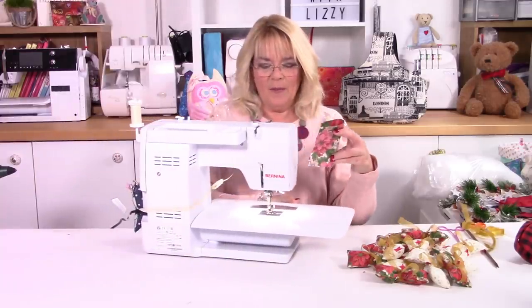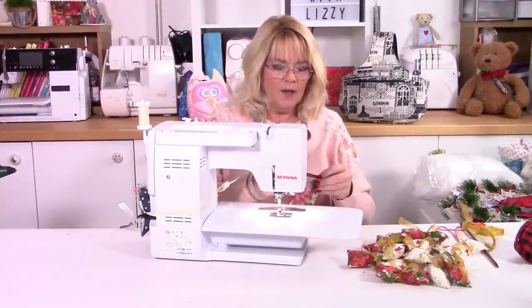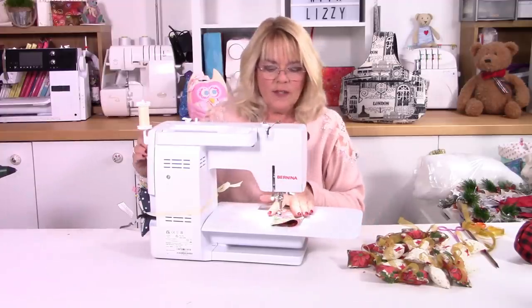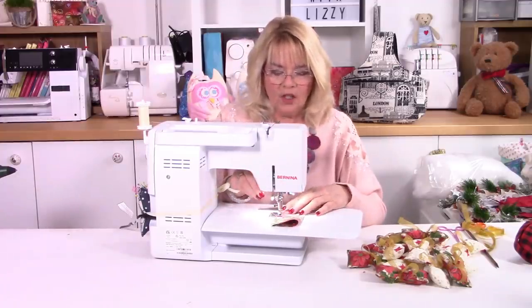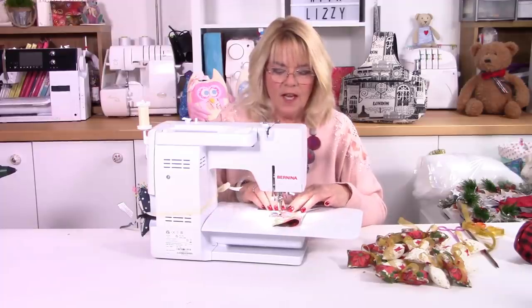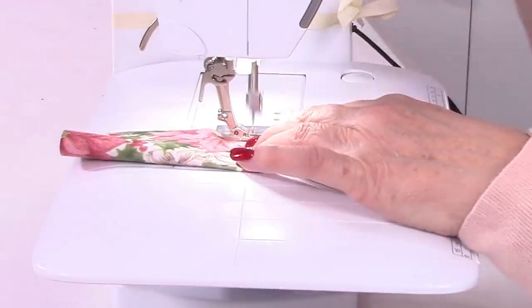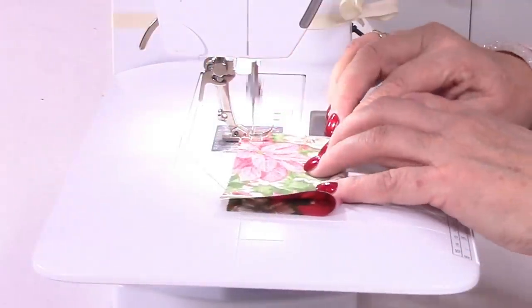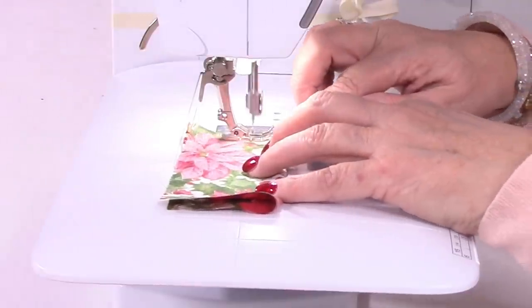So if I bring my sewing machine in — about an inch up from the bottom — and do yourself a locking stitch. So just go forward a couple of stitches, back a couple of stitches, because we're going to turn this through and you need it to be nice and strong. About a quarter of an inch seam allowance.